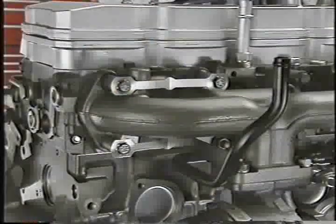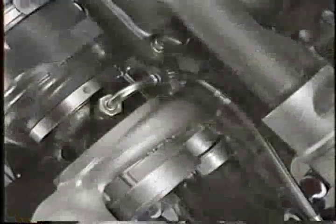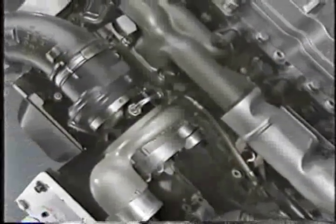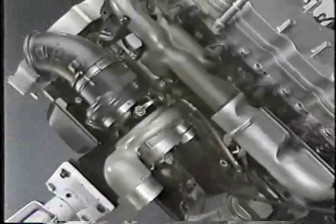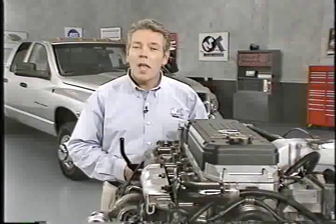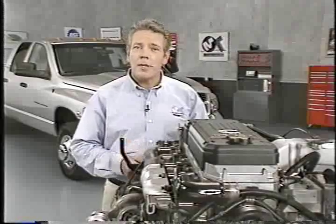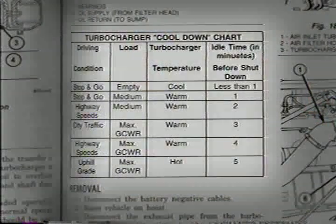On the exhaust side, the exhaust manifold now uses two lock plates, which are not reusable. The turbocharger is also similar to those used on previous engines. The turbocharger wastegate is not adjustable. Just as with previous engines, customers can help keep turbochargers operating properly by following the recommendations for allowing turbo RPM and temperature to decrease before turning off the engine. These recommendations are located in the owner's manual and involve running the engine at idle for a period of time before shutting it down.